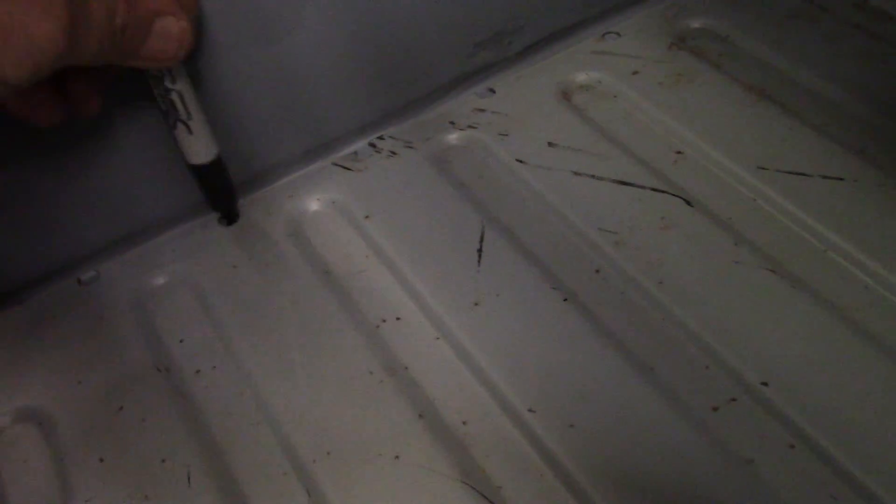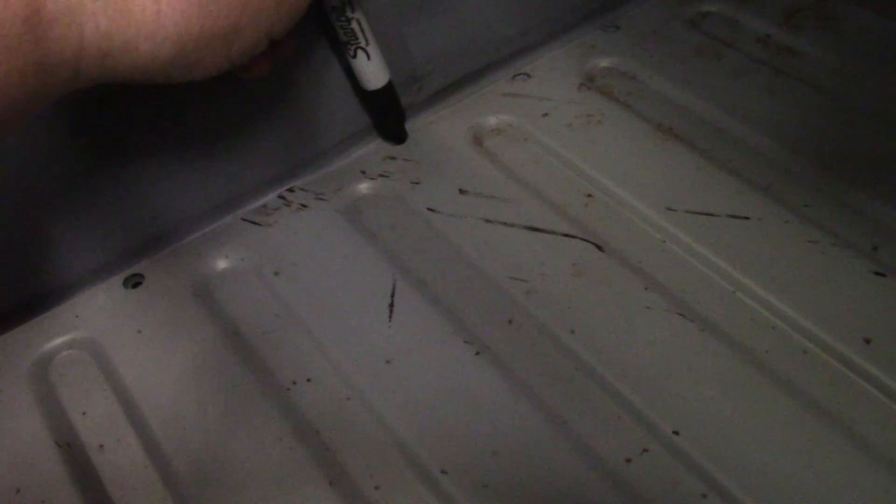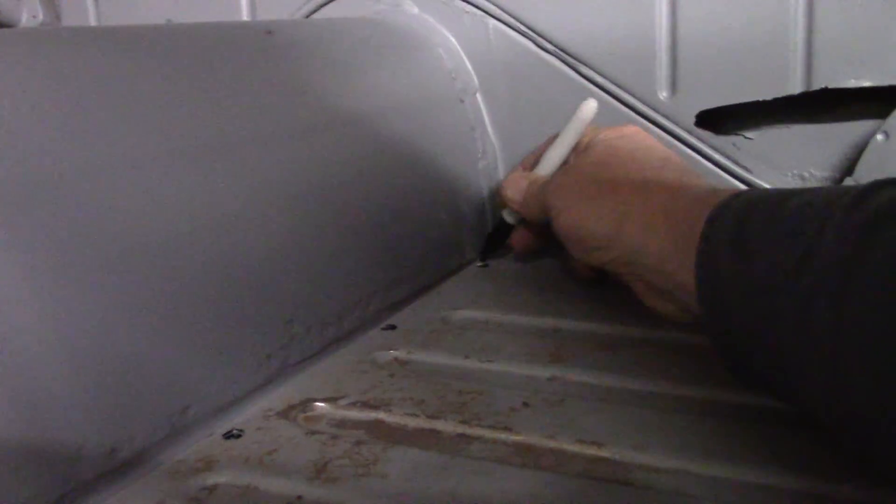We've got it fitted in here. Got a few patches to make here and there, but all in all, not too bad. We're going to spot weld this in. Normally when I do them, he likes them welded all the way down. But if you ever got to take them out again or do a collision repair, it's sort of really hard once you do that. Also, it warps the pan a little bit when you weld them in like that. I think it's just as good to spot weld them in like the factory does.